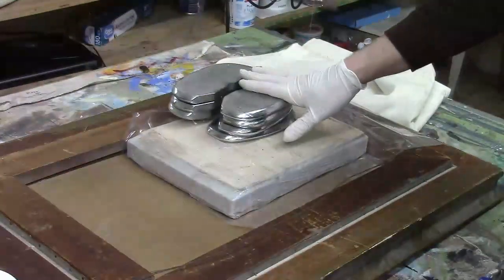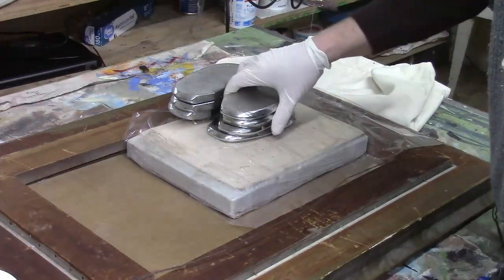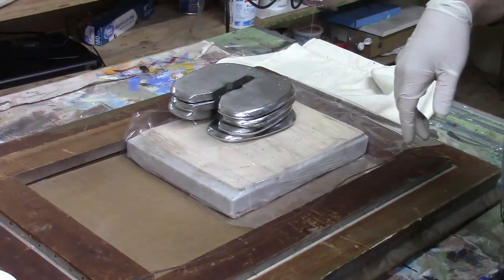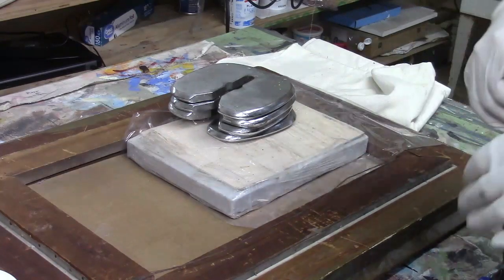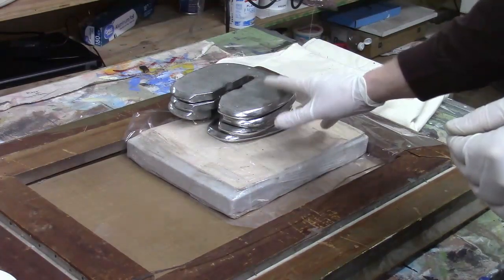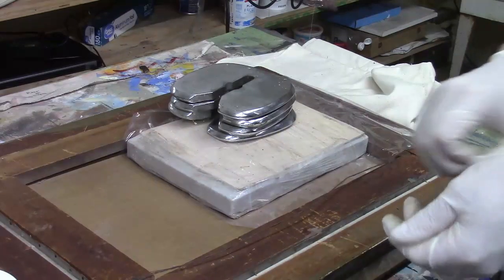So then we just let this sit for a half an hour, maybe an hour or so. After that time you can lift this all off and inspect it. If there are any areas that need to be adhered more on the edge, you could add a little additional gloss varnish and adhere them better. Let this sit for about a half an hour to an hour and then inspect it.